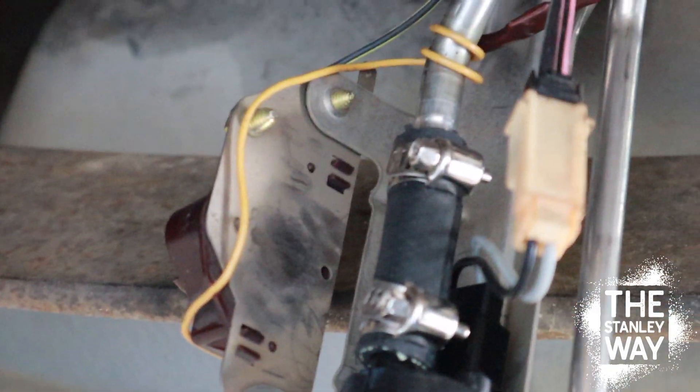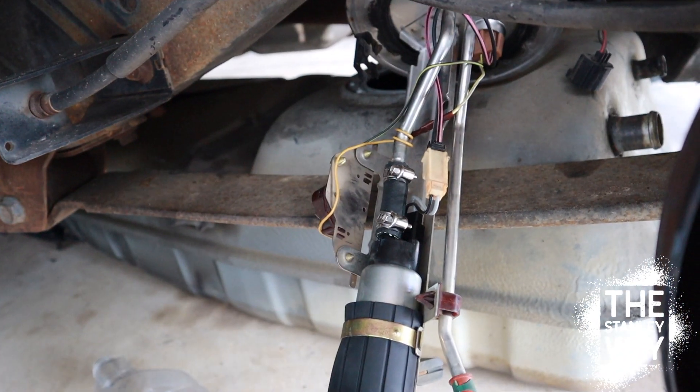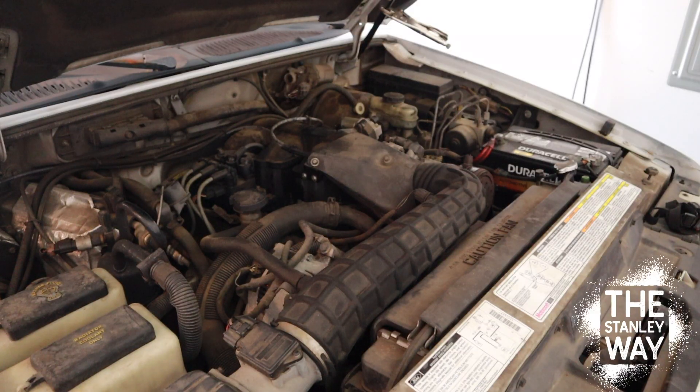Our new piece of hose is on. It's a lot better than the old one — feels better. Just going to stick it in the tank and see if it cranks, see if I can get fuel to the engine. Just like that, we have another car fixed.